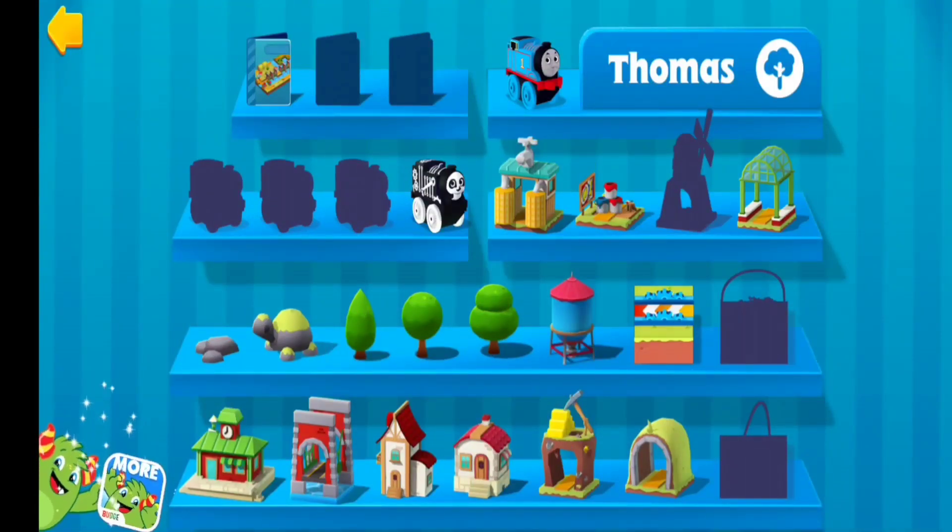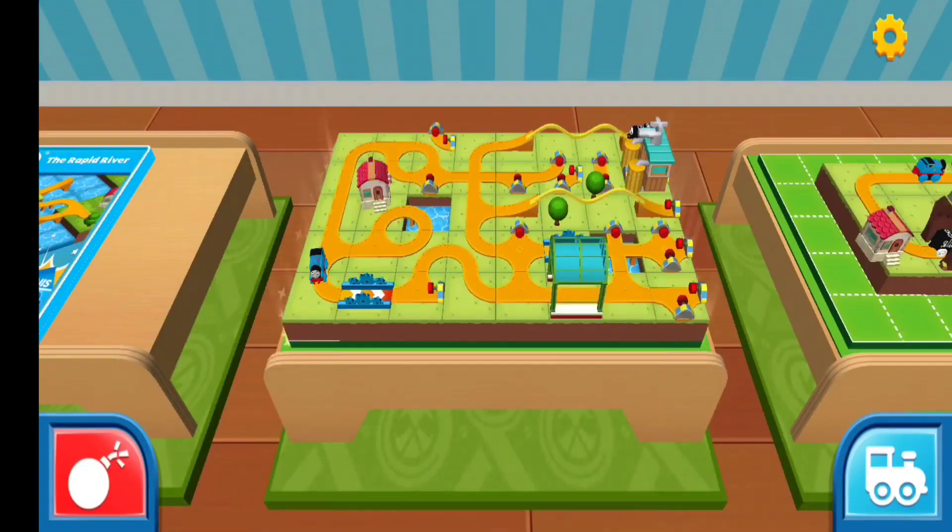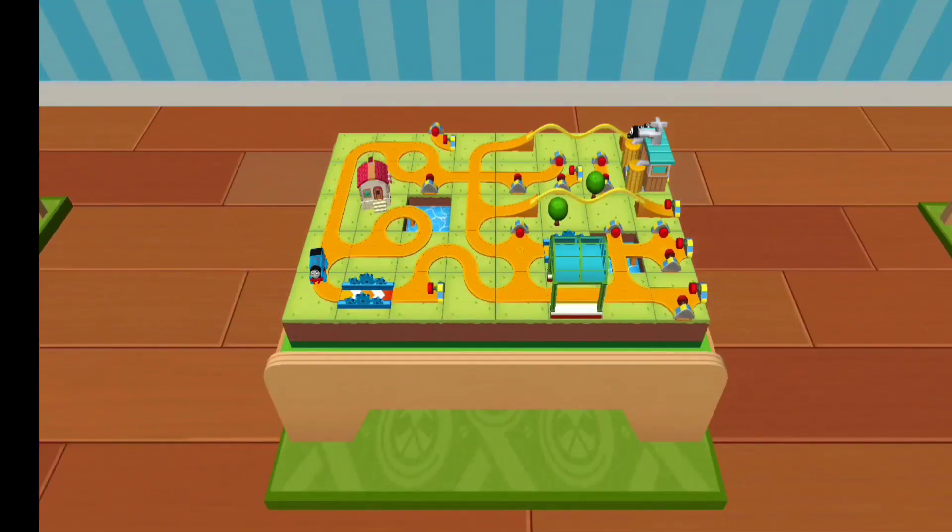This is your collection — it shows you the items you have yet to collect. Ready, set, build!